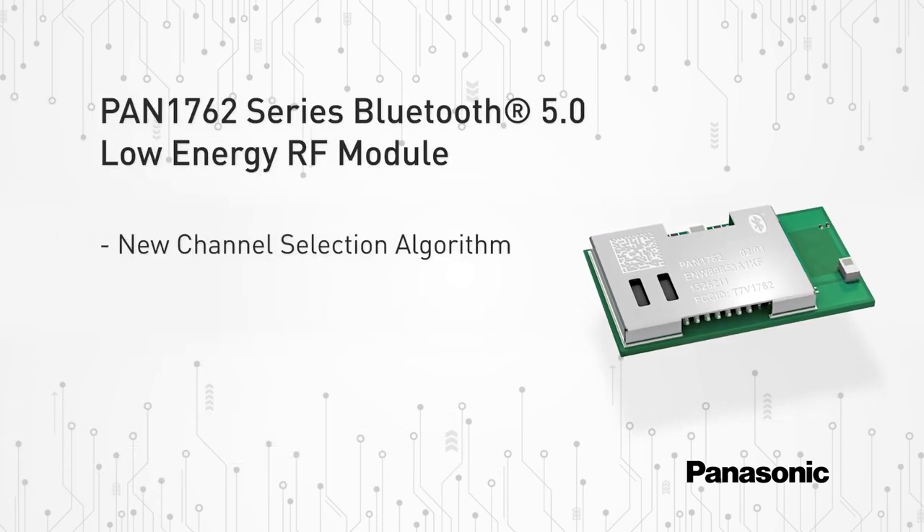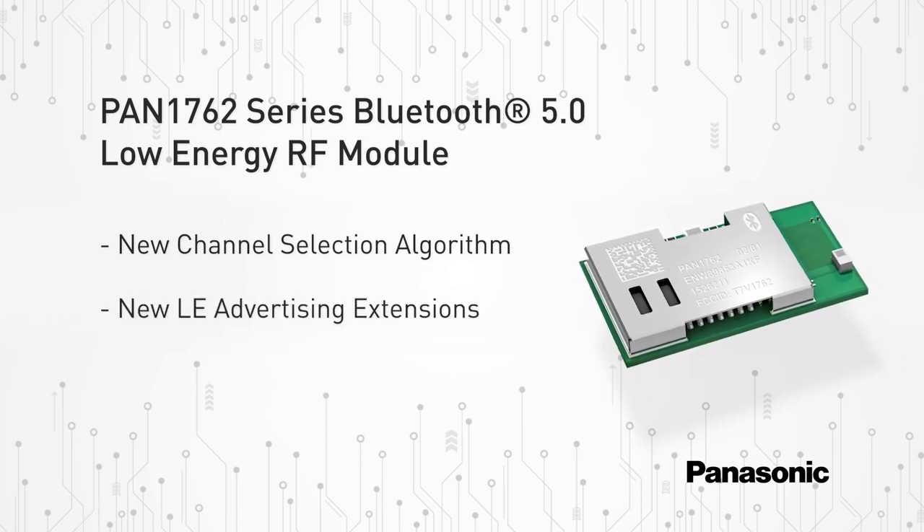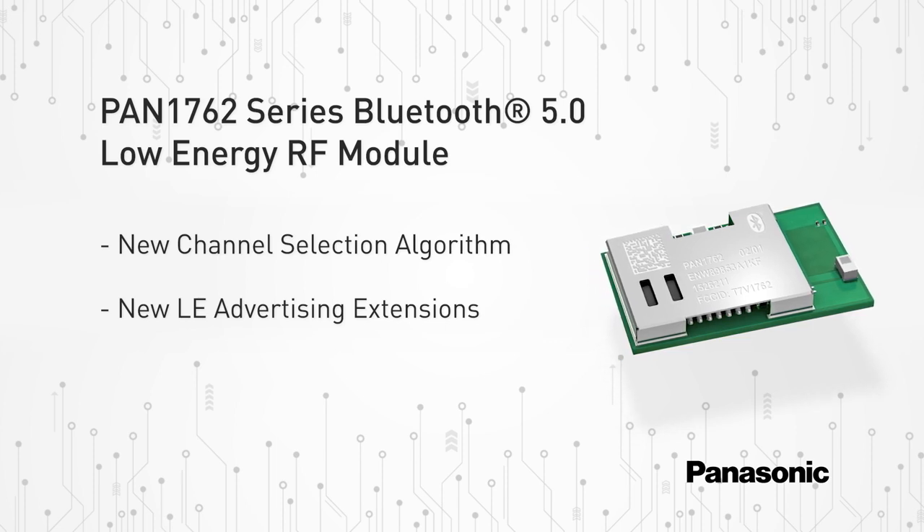The new channel selection algorithm improves performance in environments which are busy at 2.4 gigahertz. Furthermore, the new LE or low energy advertising extensions allow for much larger amounts of data to be broadcast in connectionless scenarios, and are therefore favorable for beacon and mesh applications.